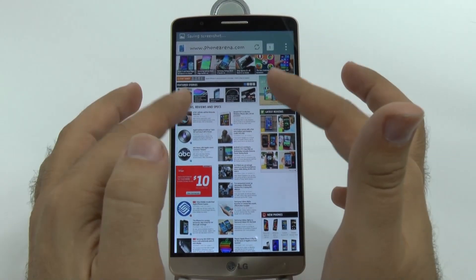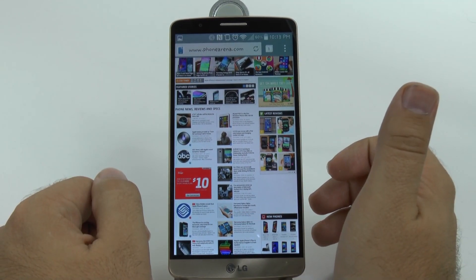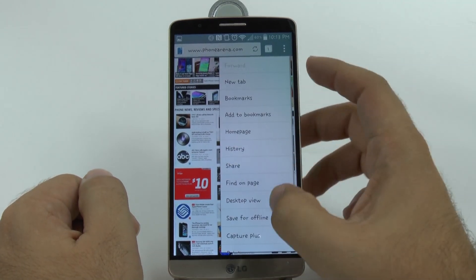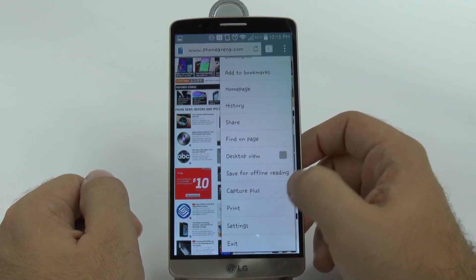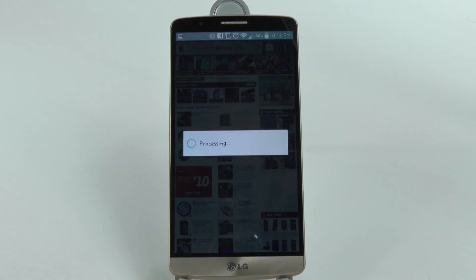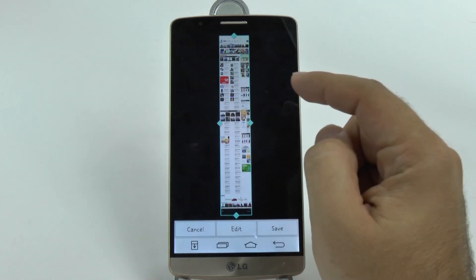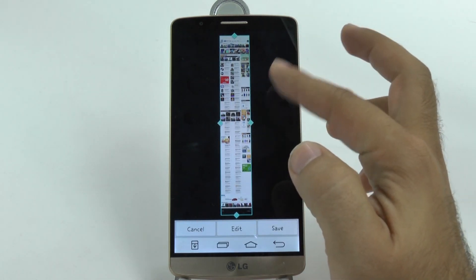However, what if I wanted to take a screenshot of this entire website? Well, on LG's browser, you can hit the menu button, scroll up, and hit Capture Plus. What this will do is actually take a screen capture of the entire webpage. So even if it's a very long webpage like this one is, it will take a while to process, but it will actually have a JPEG of the entire website.